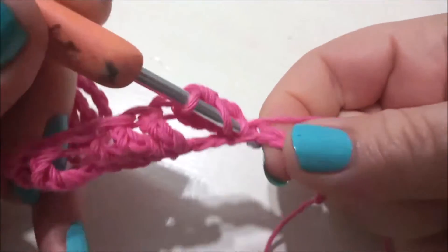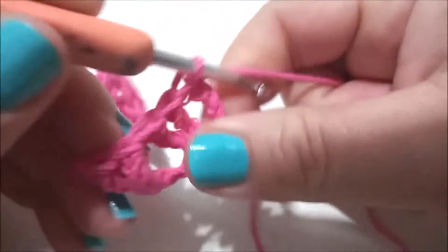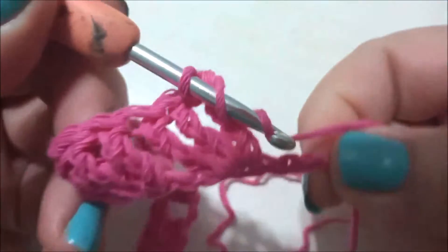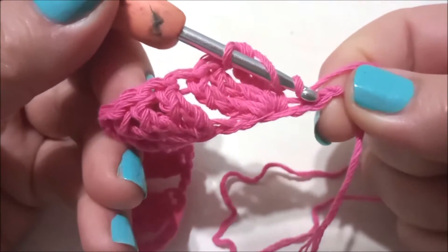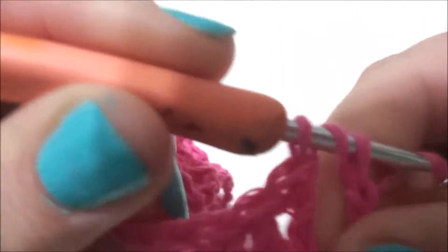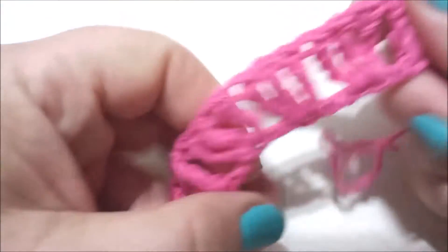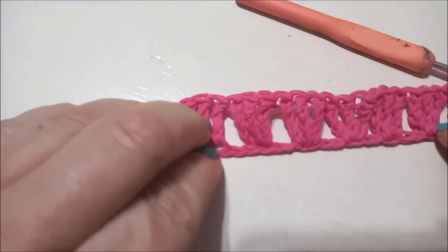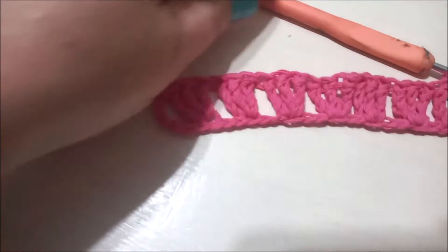That's for this first row. So this is the third triple or double treble: skip two chains and work again the same, and for the last stitch I worked up one double treble or triple crochet. So I got this first row.